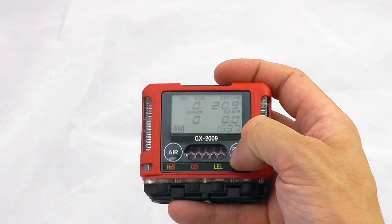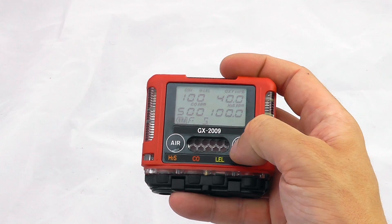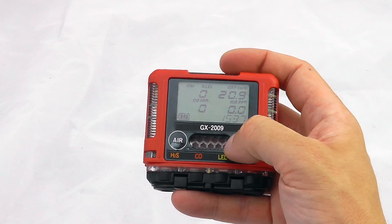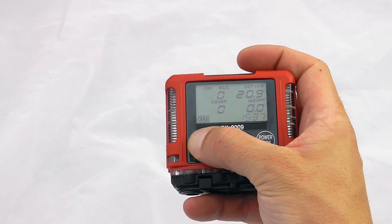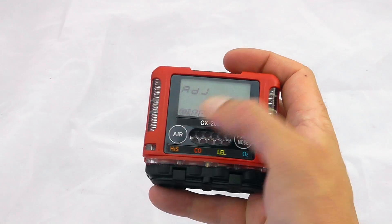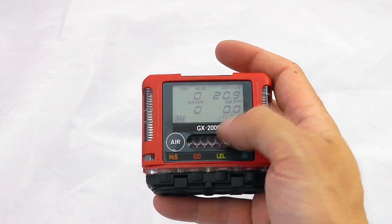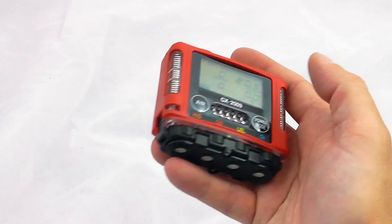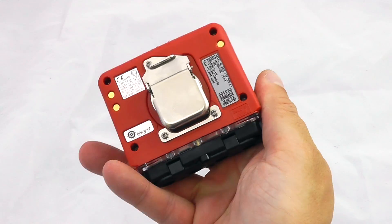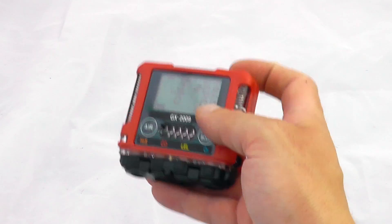You can scroll through peaks, STELs, TWAs, etc. If you want to do a standard fresh air calibration, keep holding and it will do an adjustment on your sensors. This has now done a fresh air calibration on the unit — very simple operation, very simple little intrinsic safety full-gas unit.